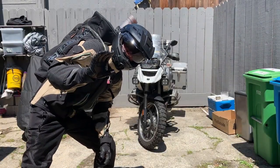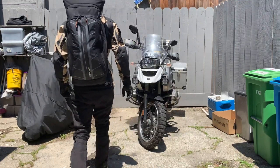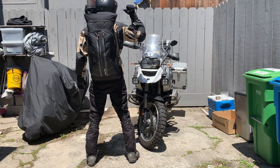What is up YouTube, it's your boy MotocampAdventure here to talk to you today about how I transport my target recurve bow in this Easton backpack on my motorcycle.